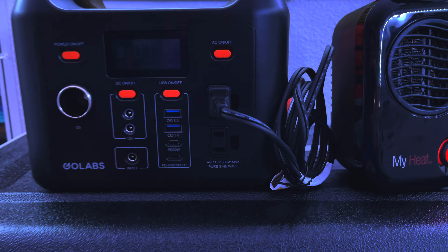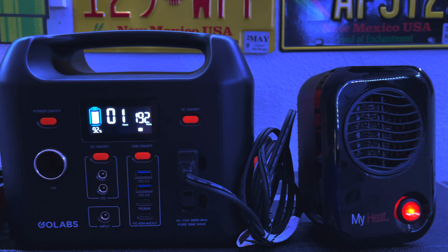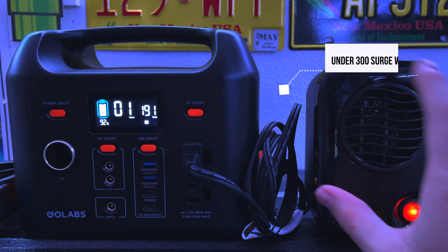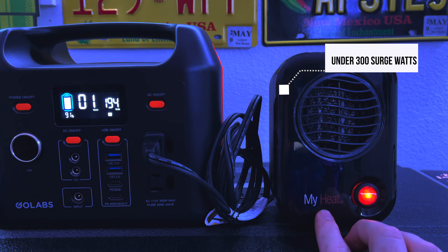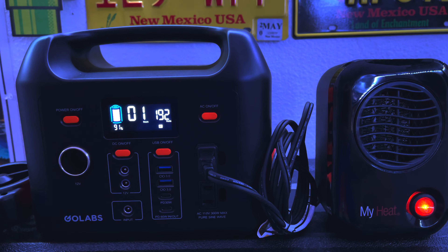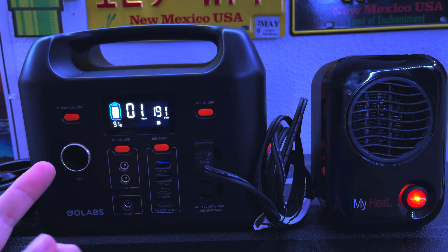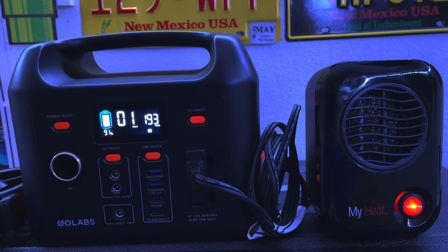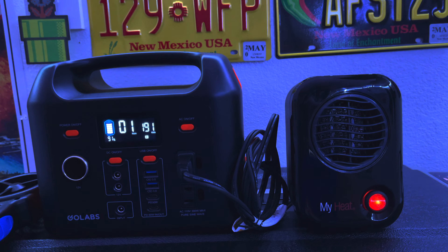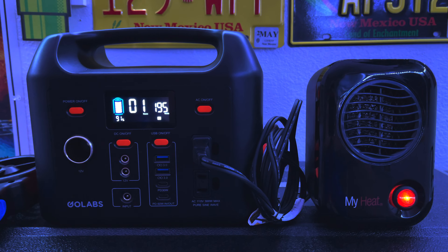The screen goes dormant after a little while but the unit did not power off — so there you have it. You can definitely run a small space heater, a very small portable one. I'll eventually do a review on this heater, but I just wanted to show you that this unit does power a small unit. It looks like at 300 watts rated I'm using about 190, so I should be able to get at least an hour and a half of warmth heating up my little office.